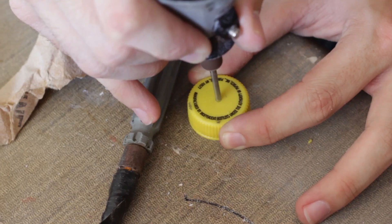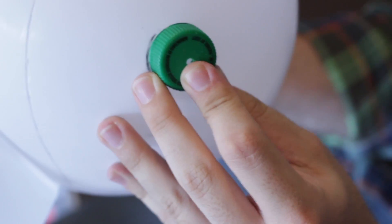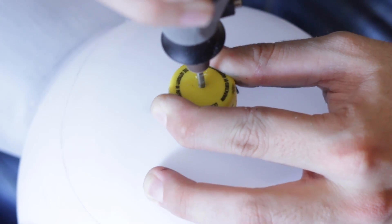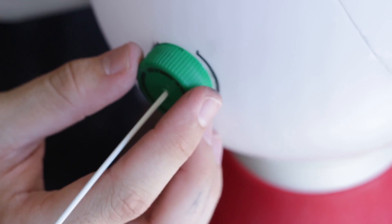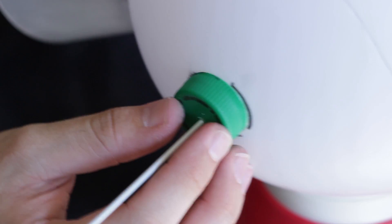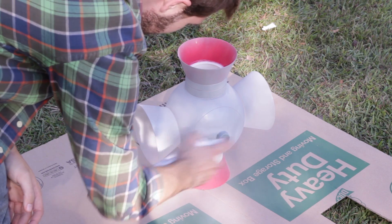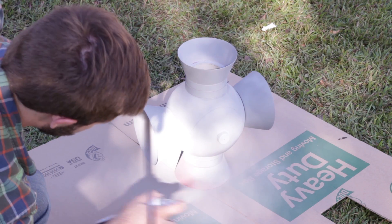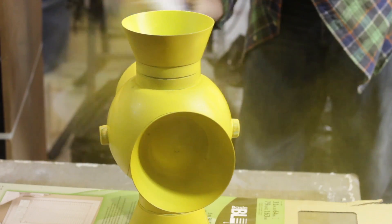Next, drill a small hole into the bottle caps, place them where they'll be glued, then drill holes into the sides of the globe where the handle will come out and glue the caps in place. Use a scrap clothes hanger to hold them while the glue sets. Once everything is glued together, spray primer over the entirety of the piece and apply a few coats until fully covered.